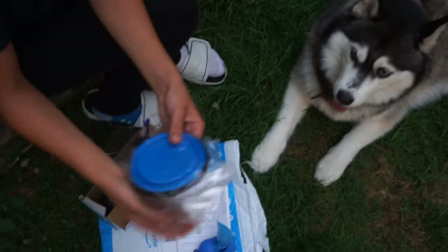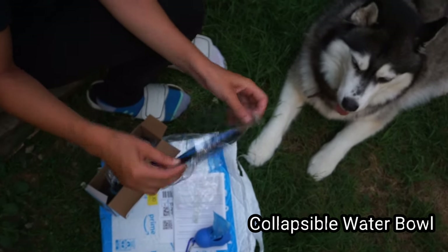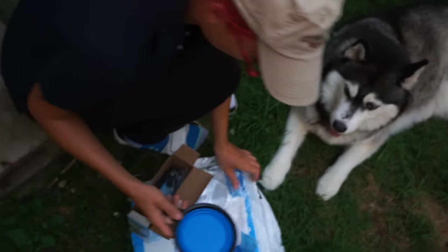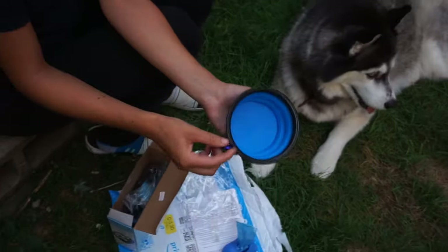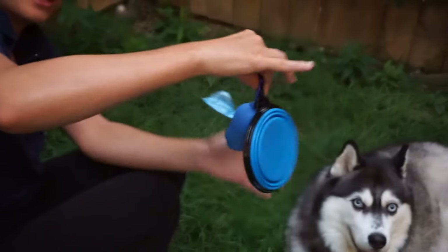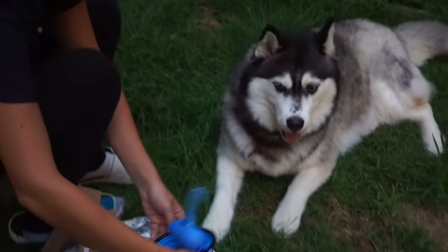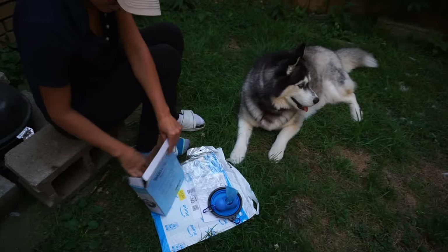Oh my gosh, I think I know what this is. This is one of those retractable cups that we can take on the go. This is so cute. Oh my gosh, this is so cute. I actually love both of those so much — I didn't even know how much I wanted them.